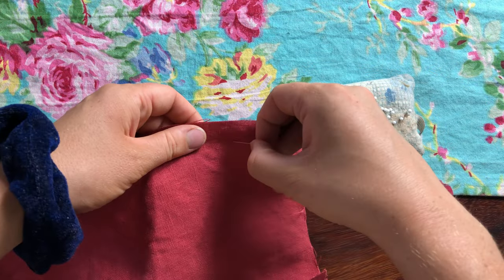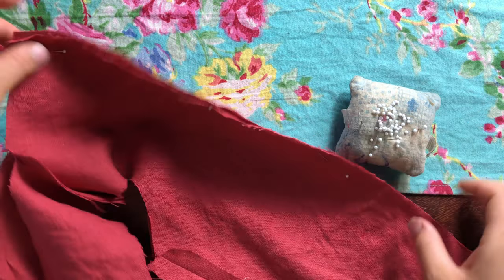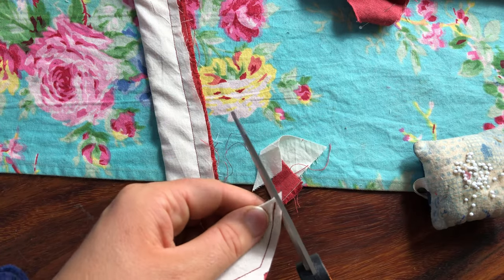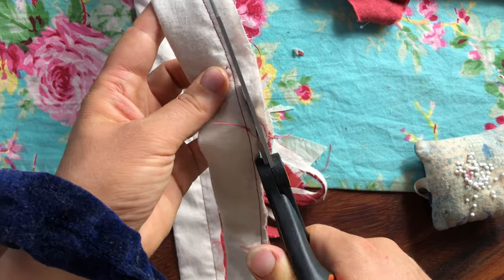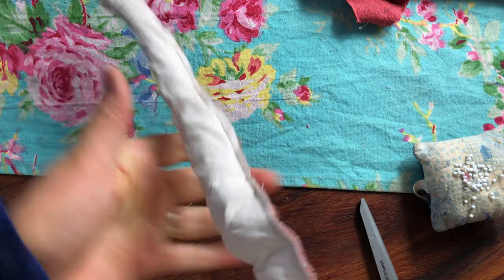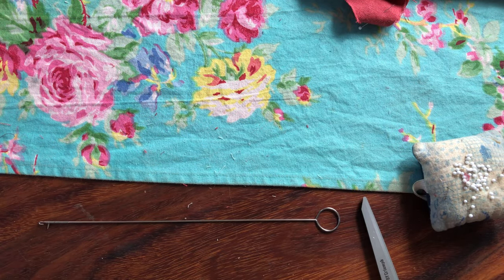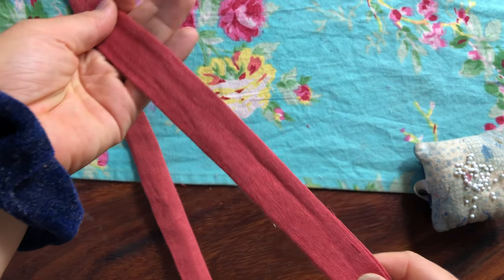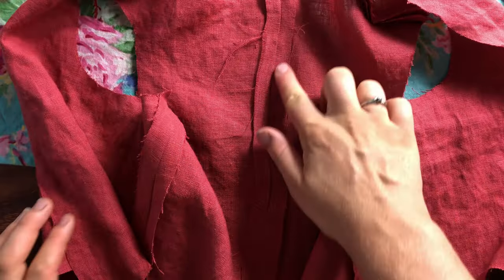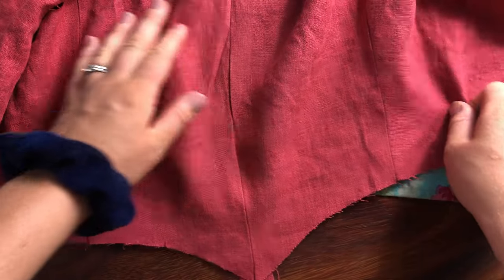I'm sewing up that center back seam now. There are my waist ties all sewn, and I'm trimming down the seam allowance so they're ready to be turned right side out. I'm using this fancy tube turning tool, which comes in so handy for this kind of thing — I think it would be impossible without a tool like this. There it is when it's all pressed, and here's the center back seam all pressed open and what it looks like from the outside.